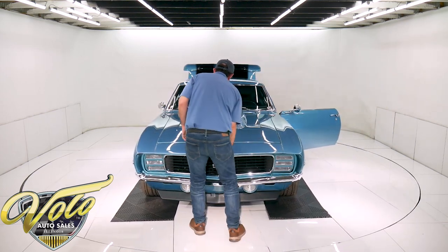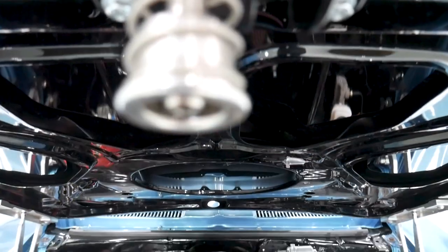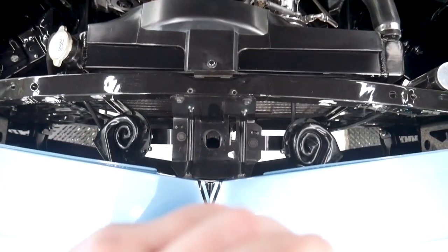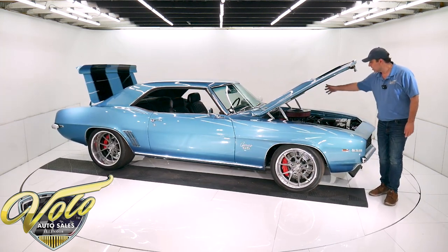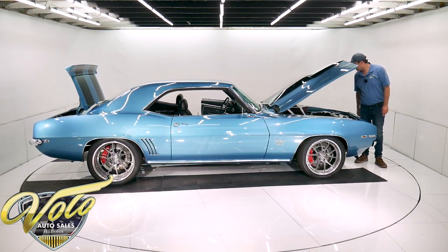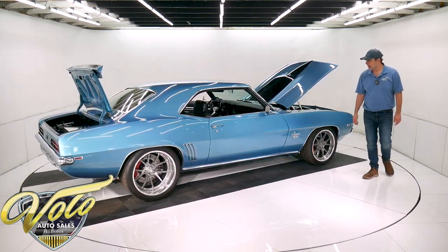The motor is a 540 cubic inch big block with ported aluminum heads, a Brodix aluminum intake, a new Holley carb — it's anodized black, a big dual feed Holley carb — with nice black fuel lines and fuel fittings, all premium stuff. MSD ignition system, long tube headers. Front of the motor has a one-wire alternator, chrome timing cover, modern chrome power steering with a remote reservoir and braided stainless hoses going to the rack and pinion.